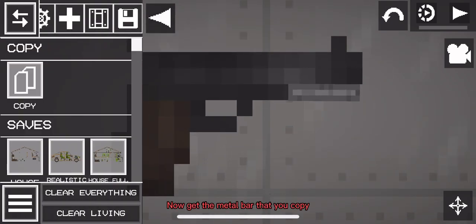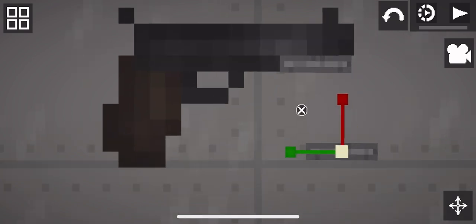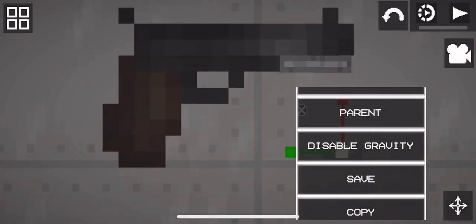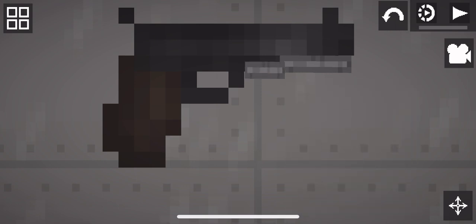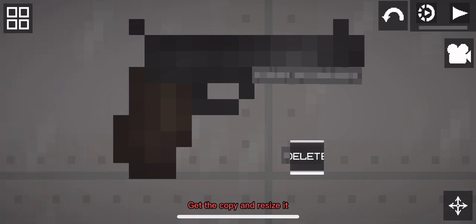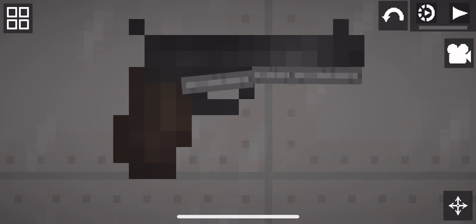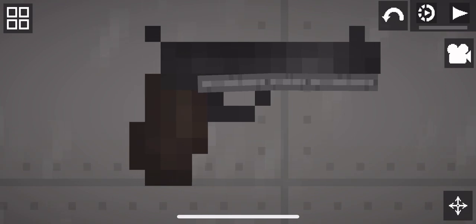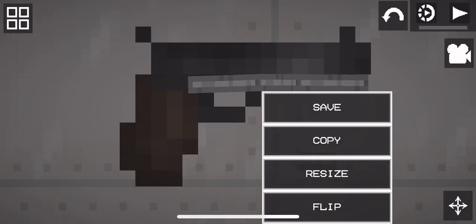Now get the metal bar that you copied and resize it. Copy it, then get the copy and resize it. Do what I do. Now we will do the handle — so get the copy and resize it again. Copy me.